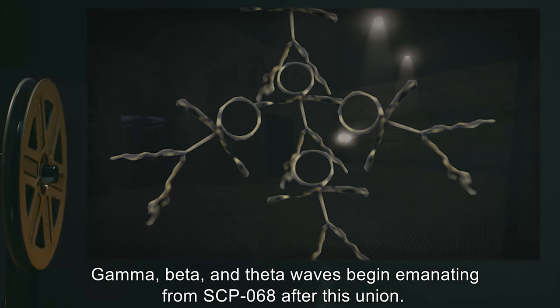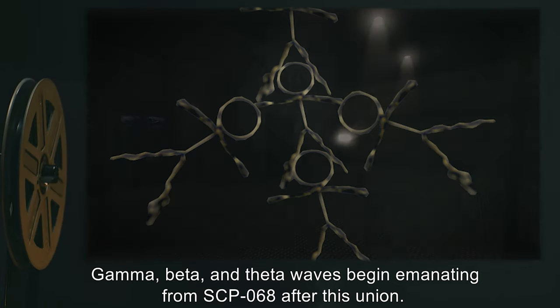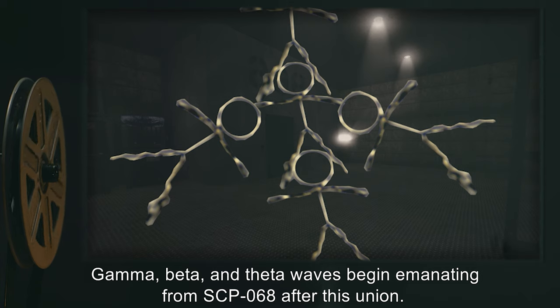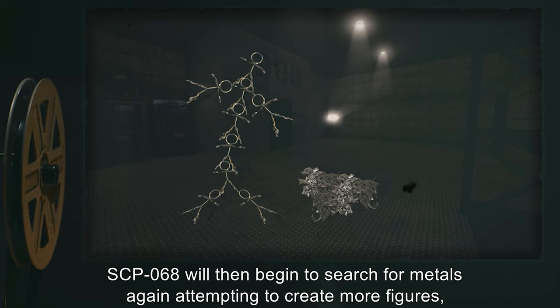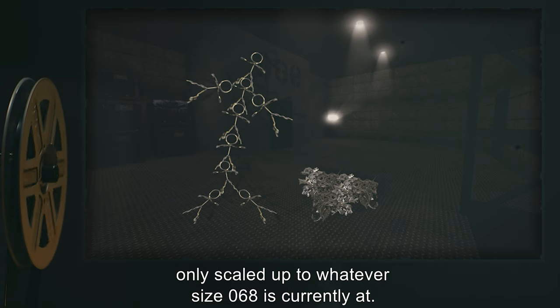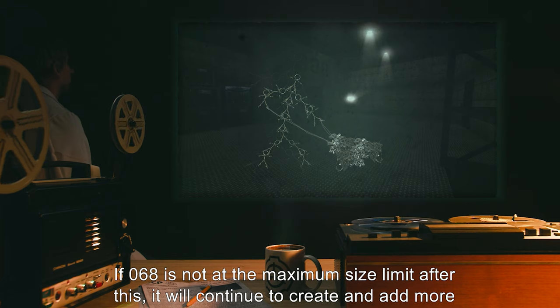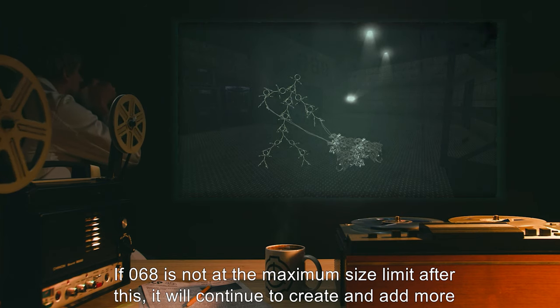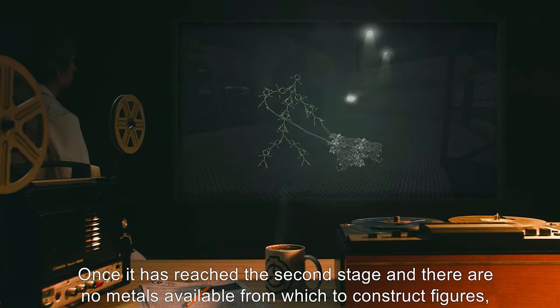Gamma, beta, and theta waves begin emanating from SCP-068 after this union. SCP-068 will then begin to search for metals again, attempting to create more figures, only scaled up to whatever size 068 is currently at. These replicas do not emanate brain waves like 068 does. If 068 is not at the maximum size limit after this, it will continue to create and add more figures to itself until the limit is reached.